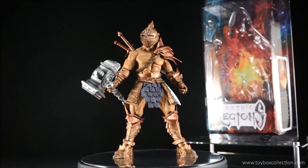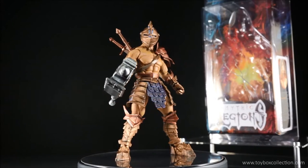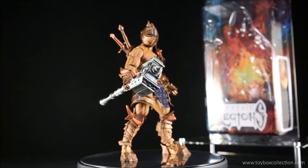Hi guys, thanks for tuning in. For today's review, we're going to take a look at the Mythic Legion's Covenant of Shadow Kador action figure by the Four Horsemen.